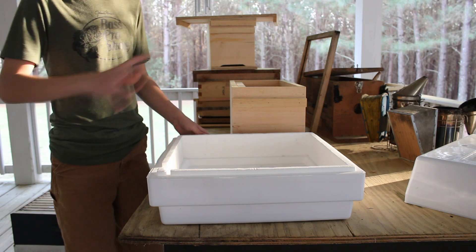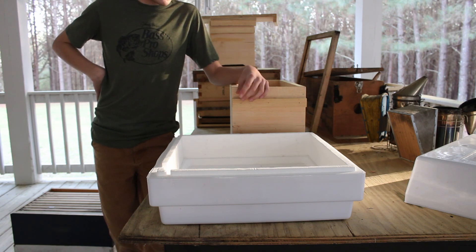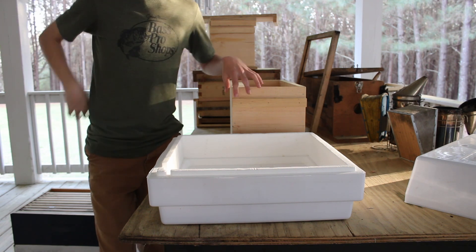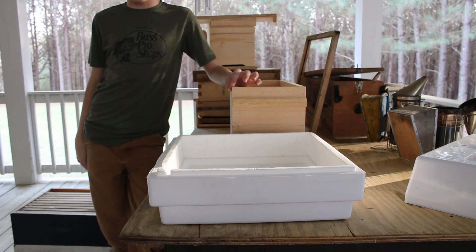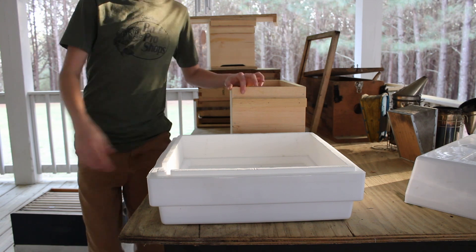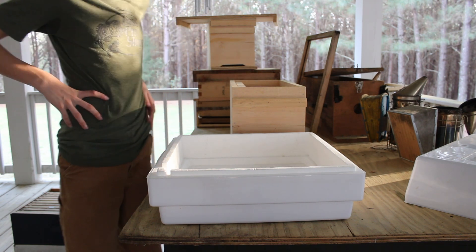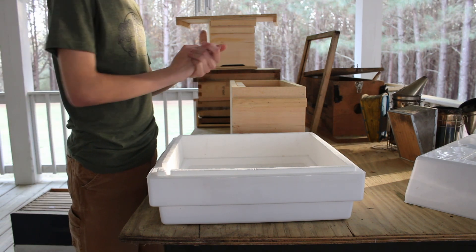If you have a hive you don't like, a virgin queen will probably be better than trying to buy a mated queen. Especially for meaner hives — if you have a mean Russian hive, you'll definitely want to find ways to get that hive to accept the queen more easily. Meaner bees sometimes won't accept a mated queen and will just want to make their own queen cell.